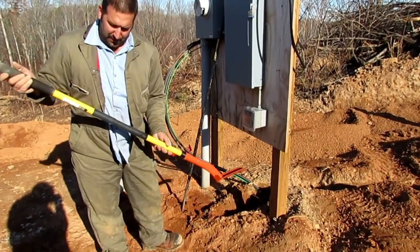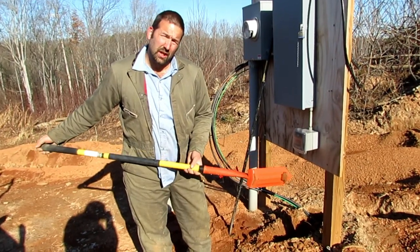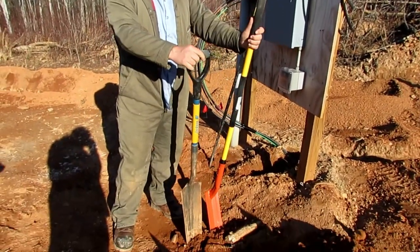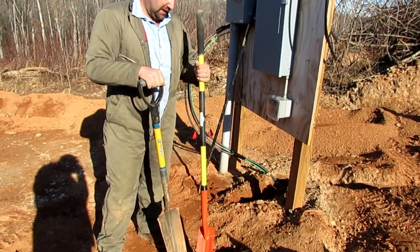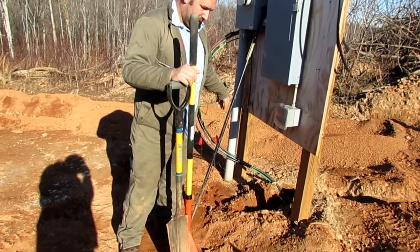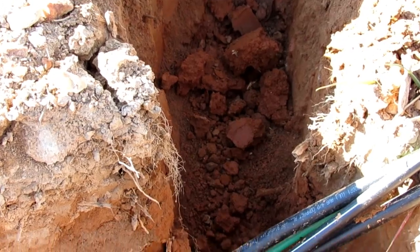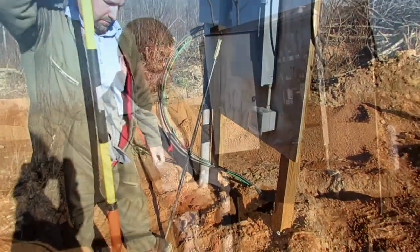I just picked this up at our local Tractor Supply — it's called a trenching shovel, and it really does the trick. I had been using a regular shovel, but you can see the big difference: this one has a nice long handle with a curve to it, so you can really get in there without breaking your back. I like to use a digging bar to break up the hard-packed clay, and then I just remove the loose stuff with the trenching shovel.